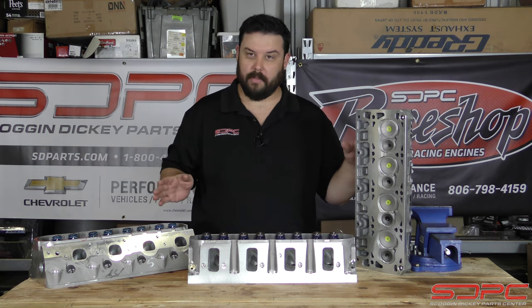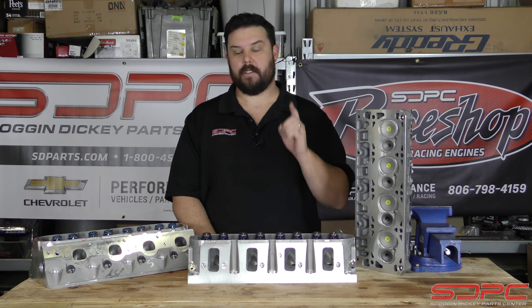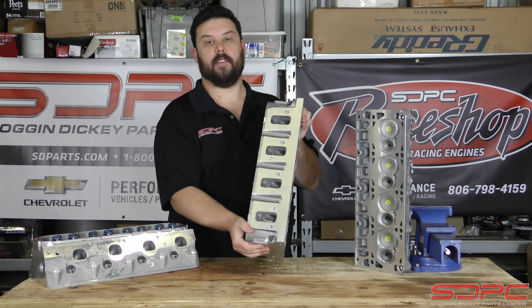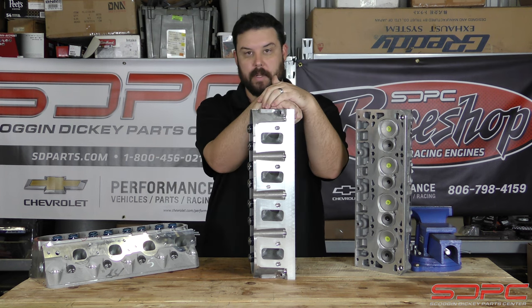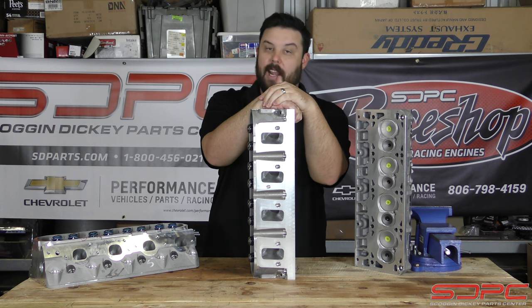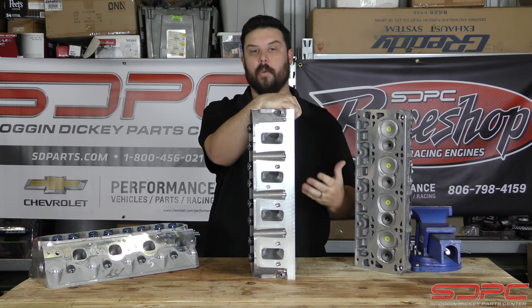These are cylinder heads I've pulled off the shelf from our work, and I'm going to use them to answer a big question we get a lot of phone calls about. We have many people calling about the rectangular port specifically — L92, LS3 and the like — CNC cylinder heads from Chevrolet Performance, claiming that the port job is unfinished. We're here to bust that myth and explain what is actually going on.